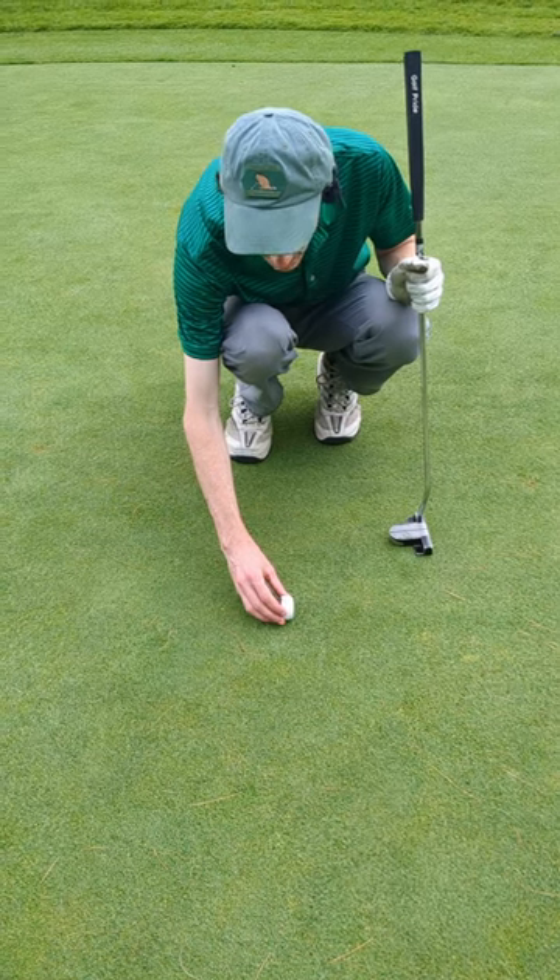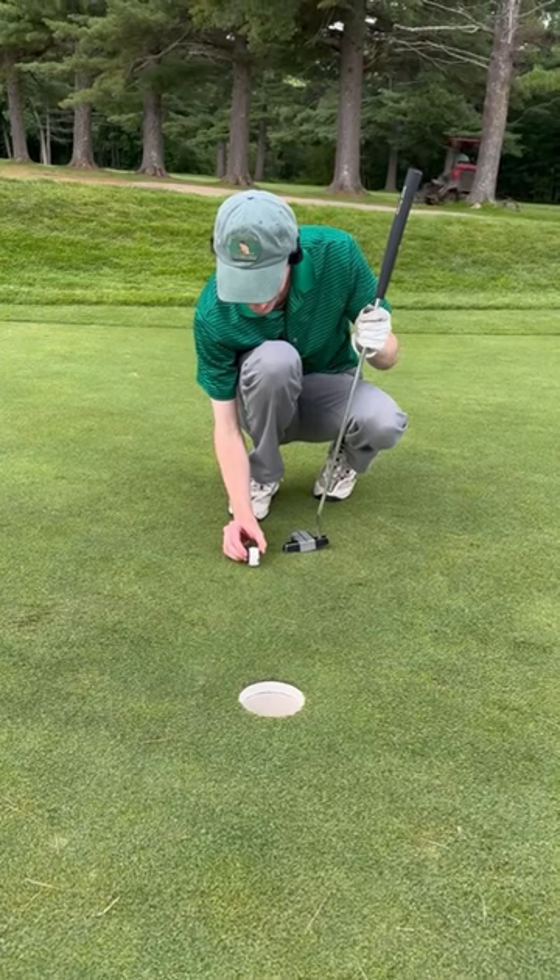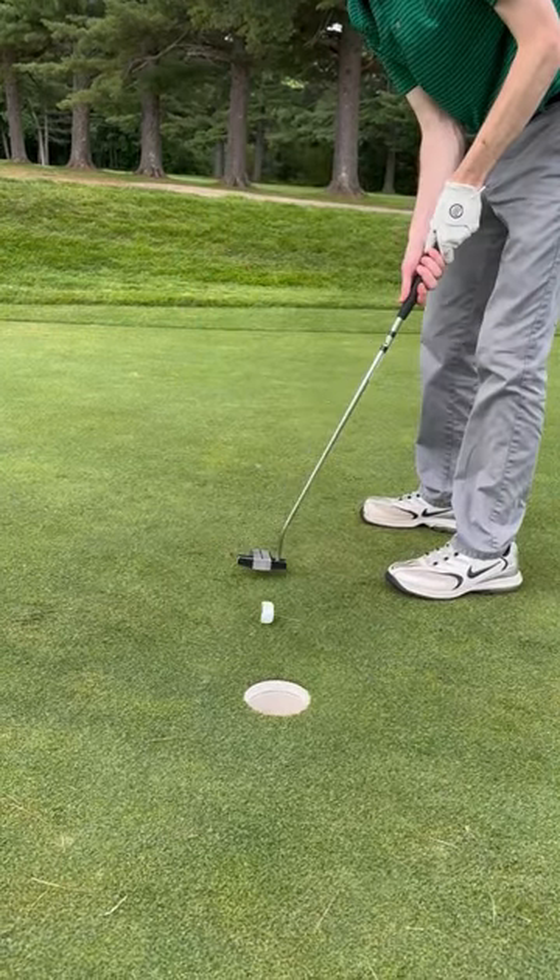Now we need to line up the par putt — who knows how this is going to roll. I think there's actually a training aid like this, so there may have been some method to the madness today. Looks like we'll have to settle for a bogey but this was a fun challenge.